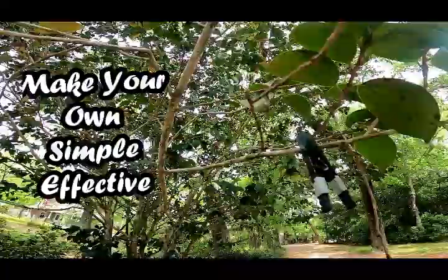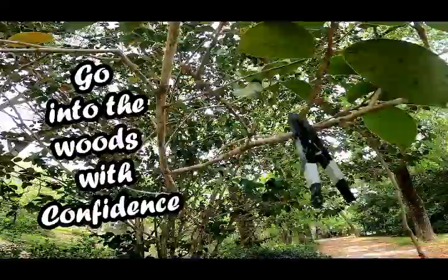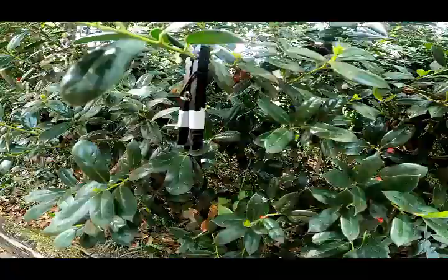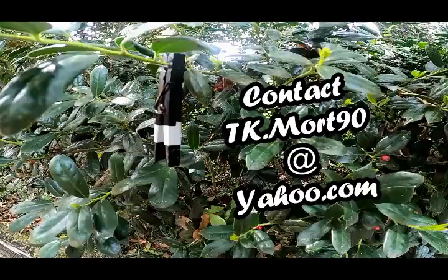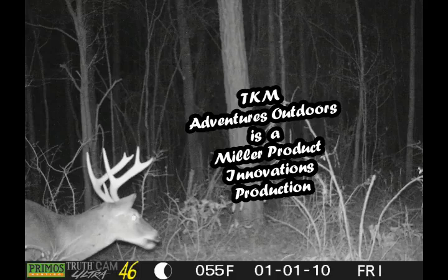There you have it — a simple, effective way to make your own inexpensive reflective trail markers. I've been making and selling these since the late 1980s. Using these adds confidence wherever you go in the woods and they don't need batteries or cell service. I hope you enjoyed the video and thanks for watching. Hunt smart and hunt safe. If you're interested in purchasing, contact me at tk.mort90@yahoo.com. TKM Adventures Outdoors is a Miller Product Innovations production.